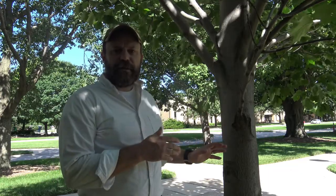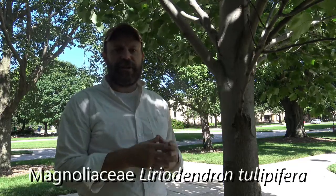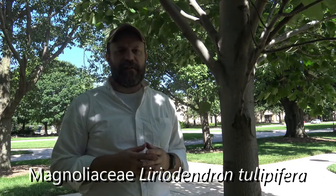We have another tree in the Magnolaceae family, but this is a different genus. It is Liriodendron tulipifera. So Liriodendron is the genus, and tulipifera is the specific epithet.